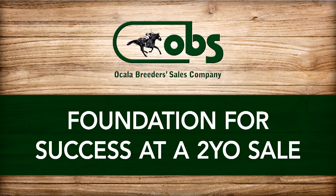One of the things that I do like about two-year-old sales is I think it puts a good foundation under these horses. I find a lot of my two-year-olds that I buy at the two-year-old sales run at two, three, four.